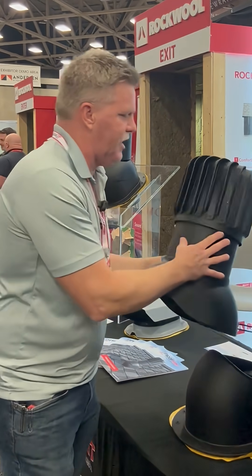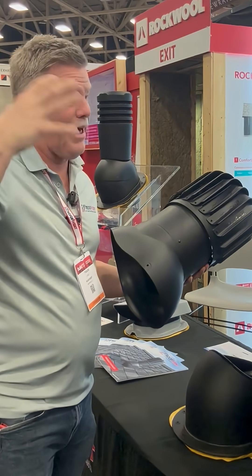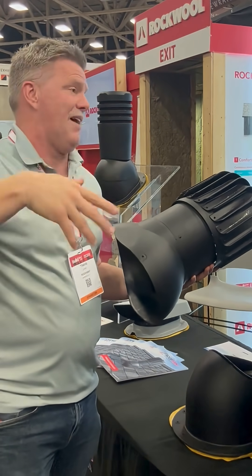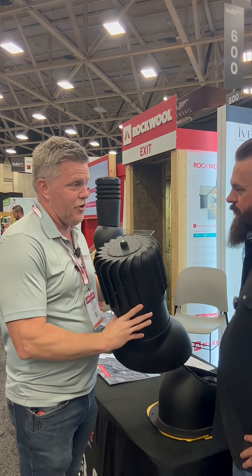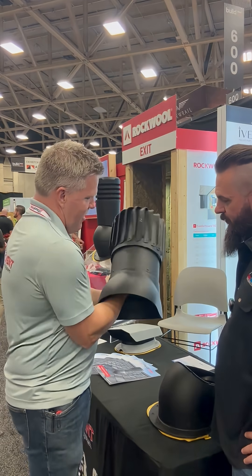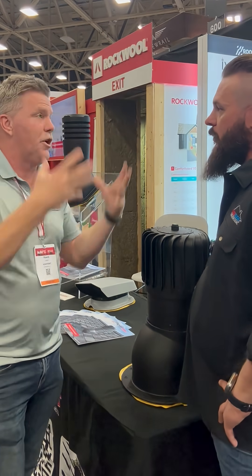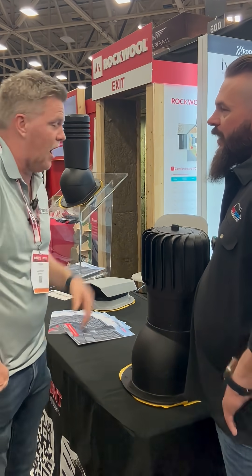We've talked about condensation — we get condensation in our attics when it's cold because materials get cold, metal gets cold, it holds that cold temperature. Then you get humidity rising and you get condensation. You've seen rusty nails in attics or boards with mold because of all the water — our metal vents will also condense. You're less likely to get condensation on this because it's not metal, but it also has a drain. Even if you do get condensation on the inside, it will actually drain out. The roof's number one job is to keep water out — we want wind-driven rain out, bulk water out, but we also want condensation out. This helps prevent condensation as well.